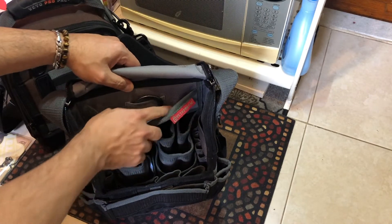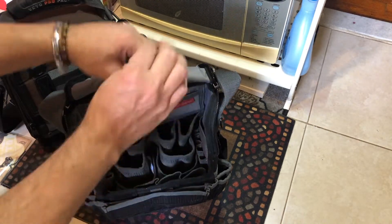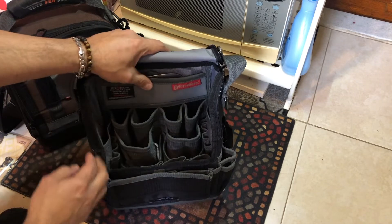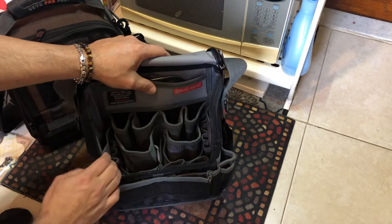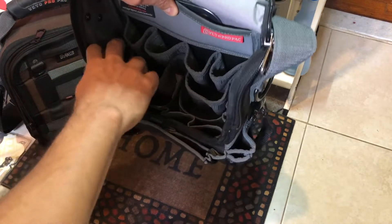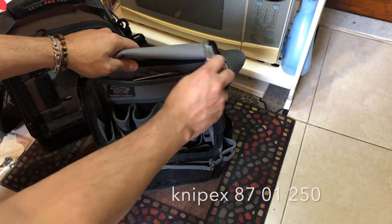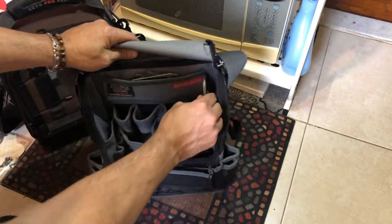Inside, there's a section here and this option here so you can hang it back in case there's water or something dirty — you don't want to put your bag in that mess, which is really nice. It has four pockets here for screwdrivers and two pockets on the side so you can put something long — for example, like a 10-inch wrench. You can put it there in the side.